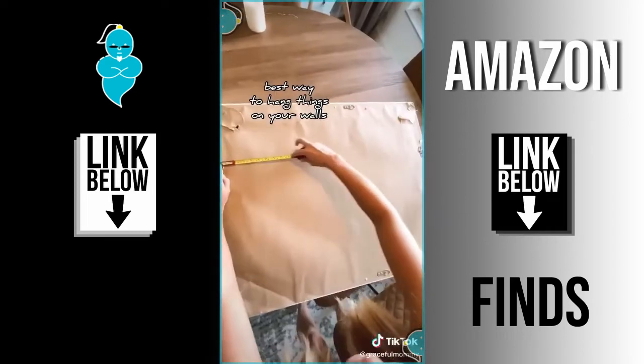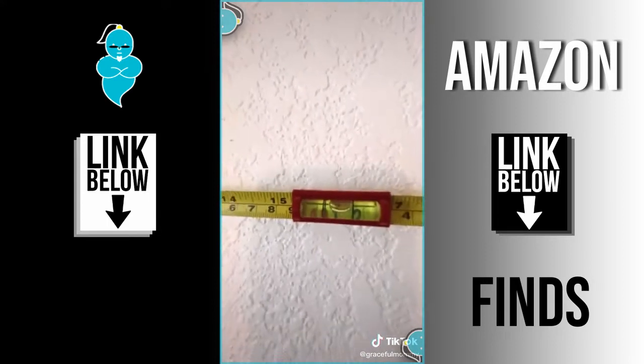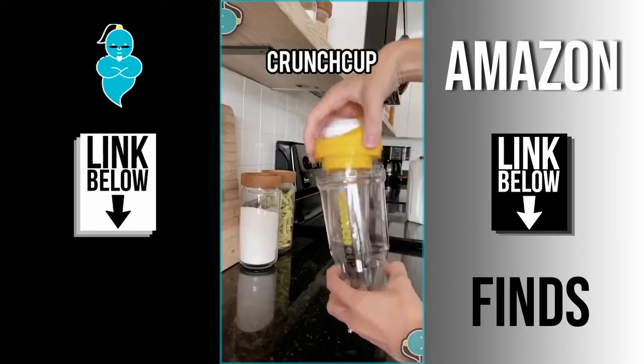Amazon finds part 9: this is called the Hang-O-Matic and it's the best way to hang things on your wall. With this gadget you can measure, level, and mark all at the same time. You just press the pointy things into the wall to mark the holes, make sure it's level, and then hang your thing up.